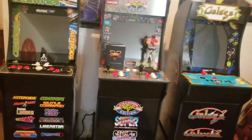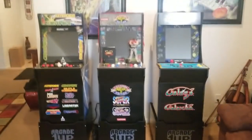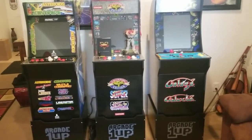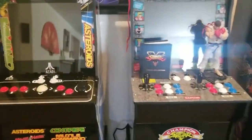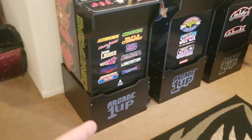They're easy to set up. They come in a box and go together just like furniture you would get from any furniture store — a headboard or a dresser. They're pretty sturdy. They're about 63 pounds each, and this is the Atari 12-in-1 Deluxe model, which actually comes with the riser.